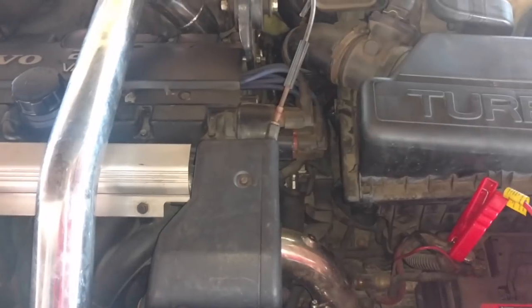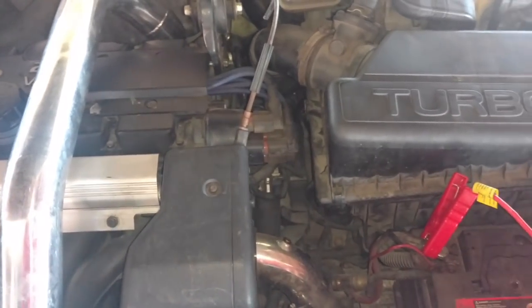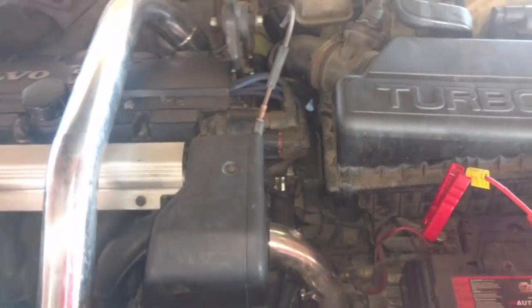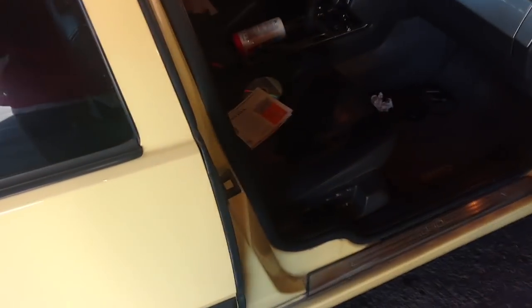We're going to go ahead and fire Queen Bee up and let it idle for a few minutes. As soon as I start it, I'm going to run back and see if it smokes. Shouldn't smoke — no reason for it to. It's been sitting about three weeks now.